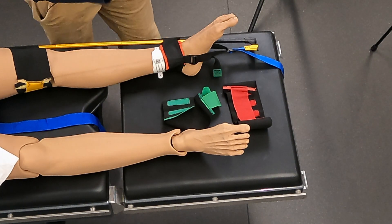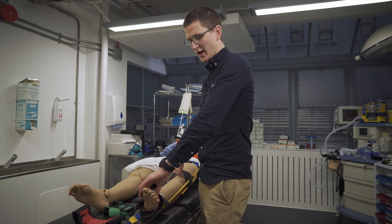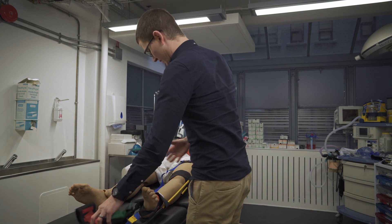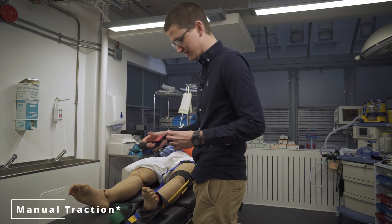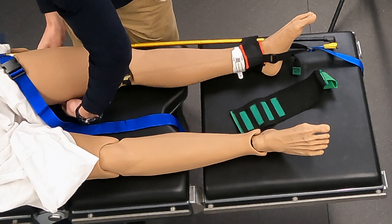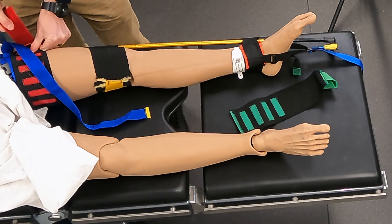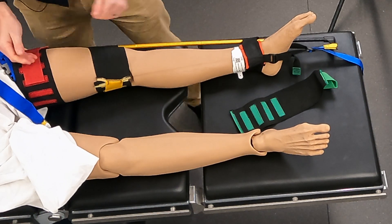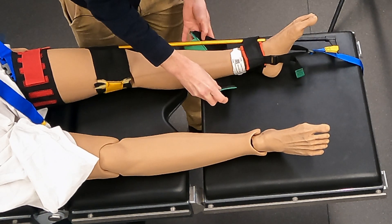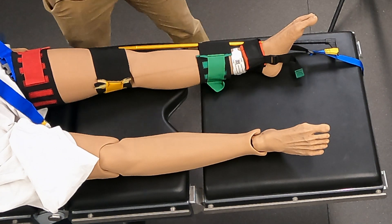How far do we pull? Until the injured leg is equal in length to the other leg. Once that's done, we check again: do we have pulse, warmth, motor, and sensation? Once confirmed, traction has been applied and inline manual traction can be released. Then there are two more straps: the red one goes above the injury on the thigh — not over the injury — and the green one goes on the ankle. These keep the pole inline next to the leg.